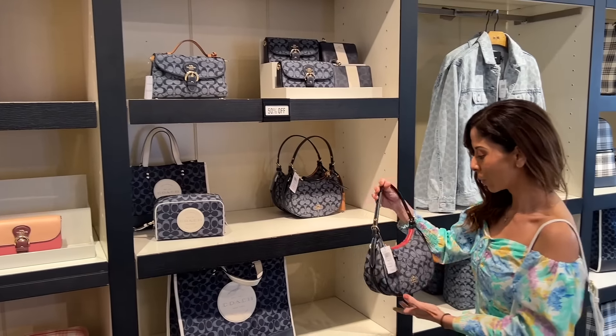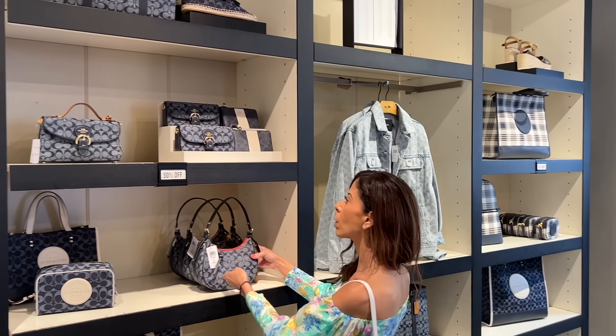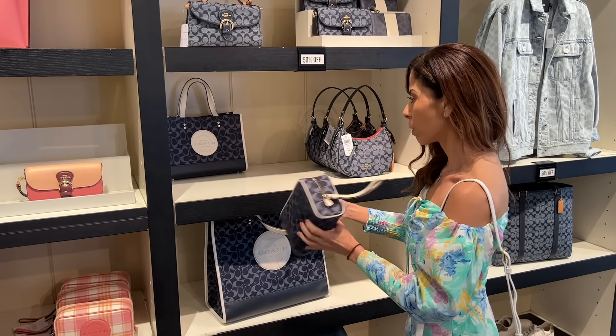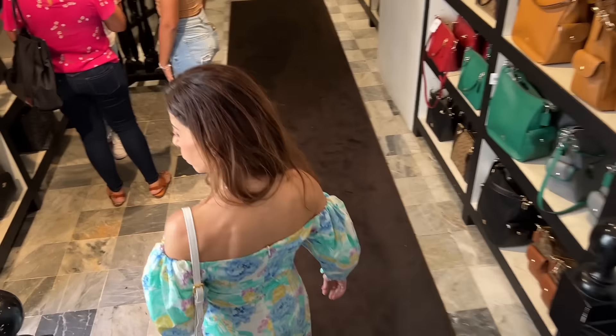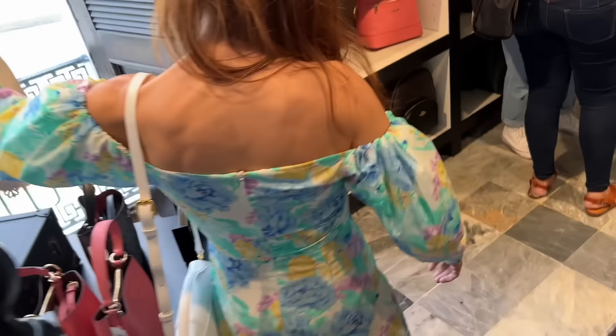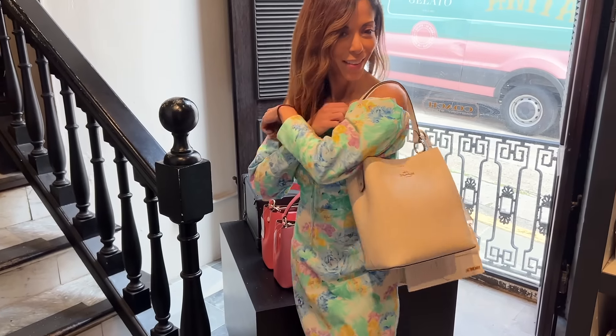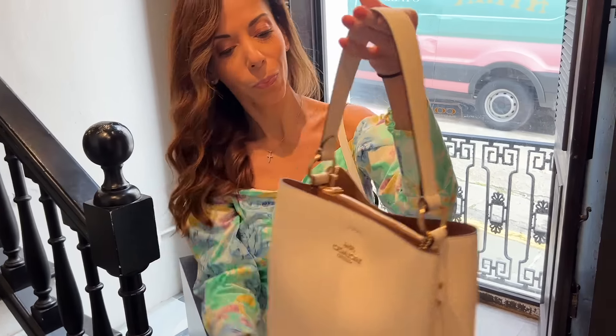Amongst all this old world charm, we also have some shopping. Let's check out Coach. I'm finding so many contenders at this Coach Outlet store — I think I found a winner. Maybe.